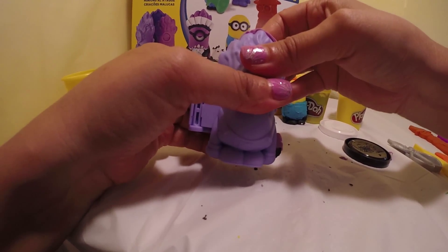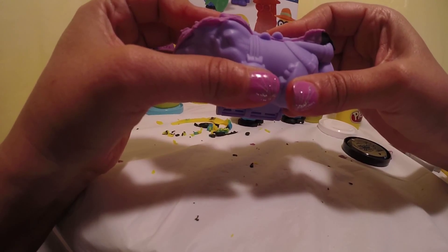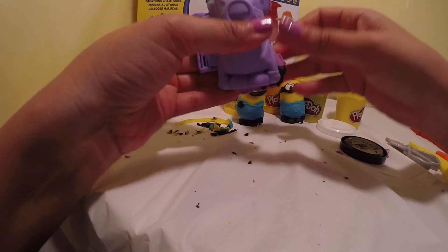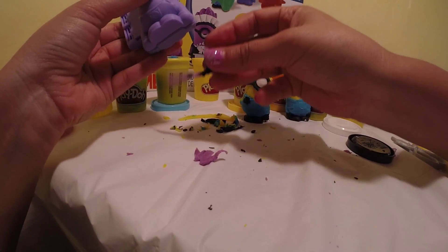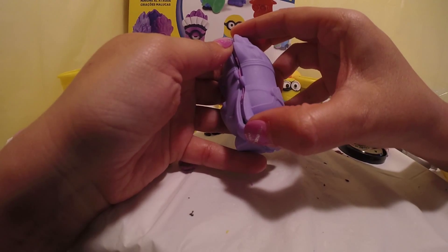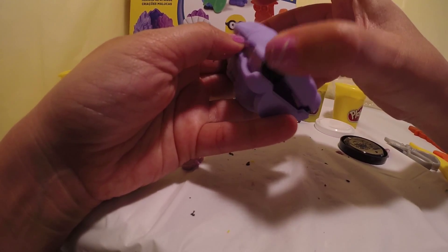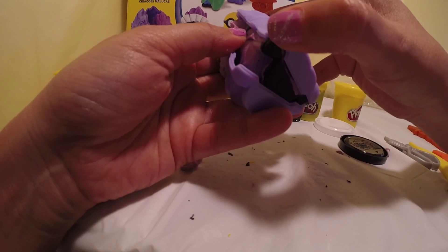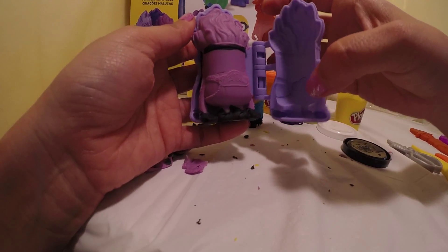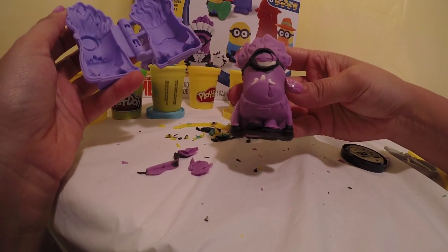Close it and squeeze together — there we go. Squeeze it together, take off the extra dough, and let's take a look. Open it up. Let's look at the back — perfect. An evil minion!